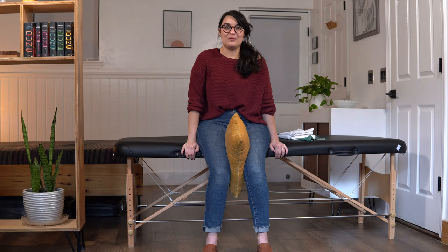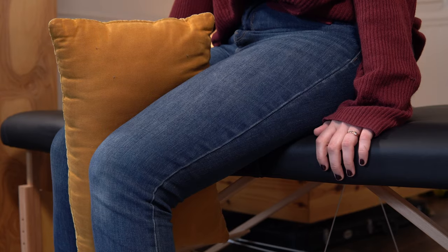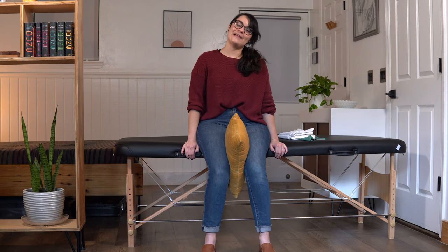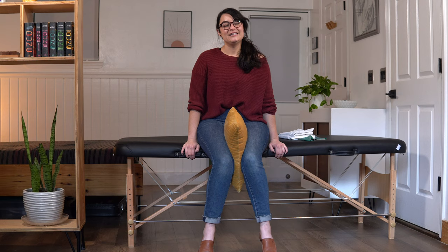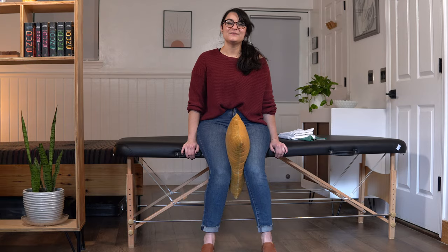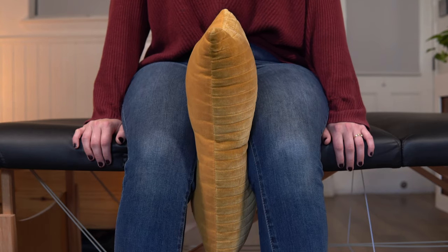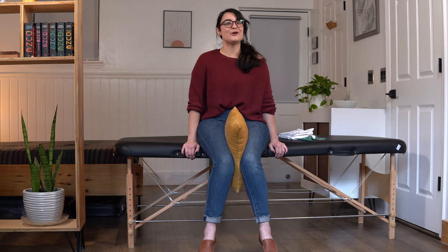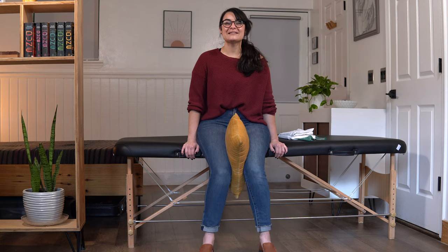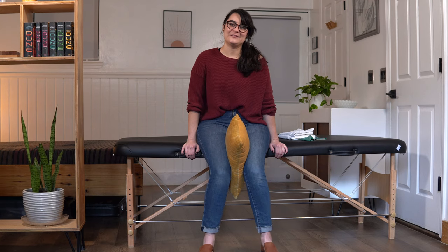Ready? Here we go. 1, squeeze, relax. 2, relax. 3, nice job, relax. 4, relax. You've got this. 5, relax. 6, relax. 7, relax. We are almost there. 8, relax. 9, great job, relax. Last one — give me everything you got. Squeeze and relax. Good job.